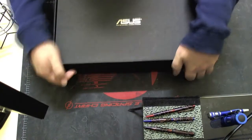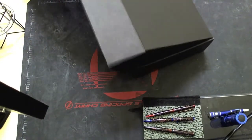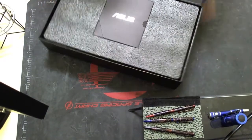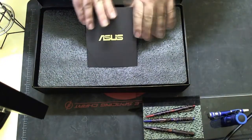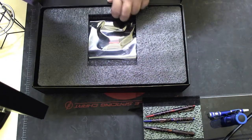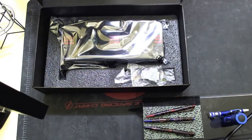I might even need to do CrossFire with both of them - you never know. That might be interesting. I might need a better board for that. There's big foam in here. We'll take this out - that must be all the accessories. I'll take the foam off the top and drop that out of the way.